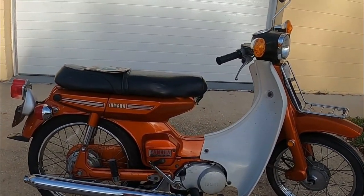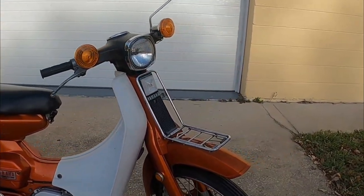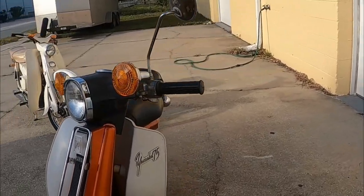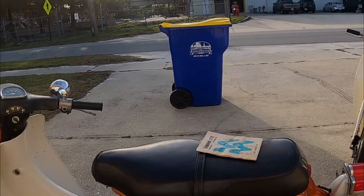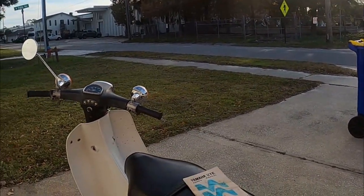I bought this bike maybe six years ago. Off and on, I've got it going. It was sitting on the shelf for a while — that's pretty much how I got it. It came with books, an old Midwest title — I think it was from Indiana.